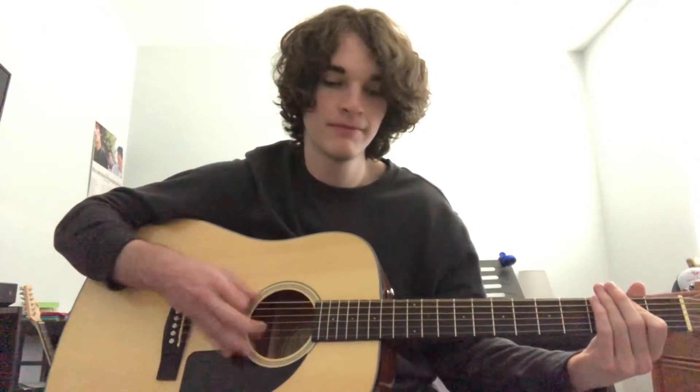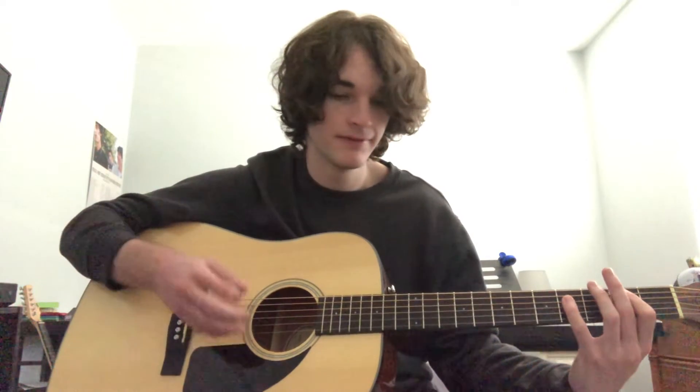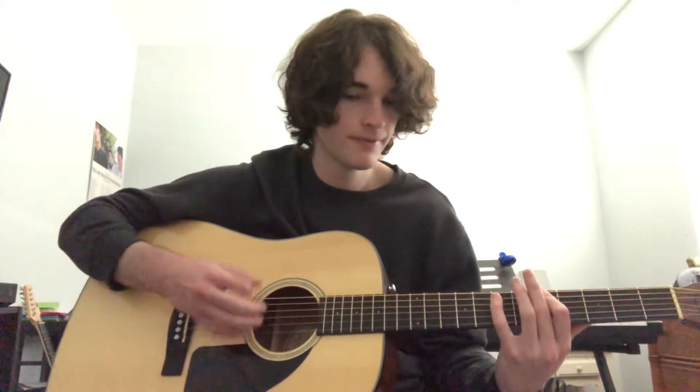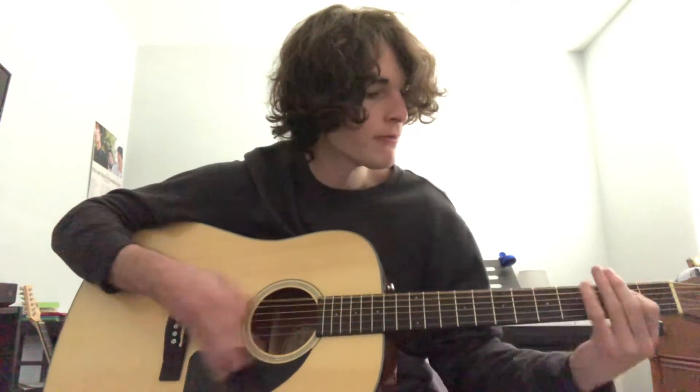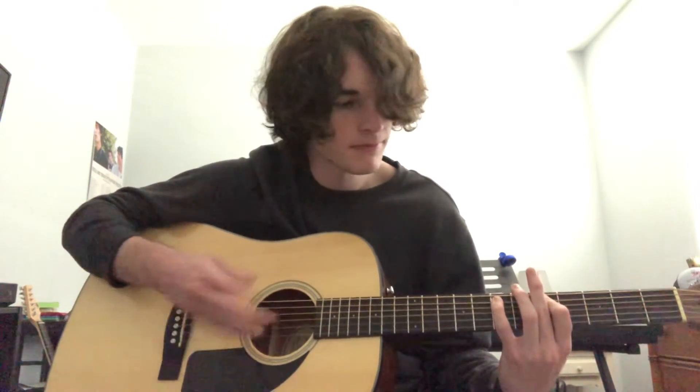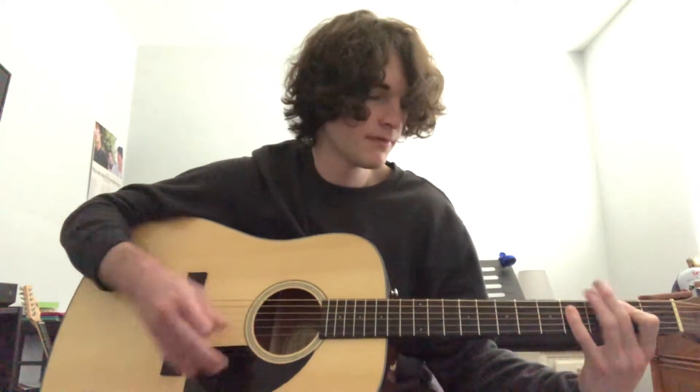Then open E, second fret on the A — you play that six times. Then second fret on the A, fourth fret on the D — you play that six times. And that's the ending of the song. That's how you play 'House with No Doorbell.'